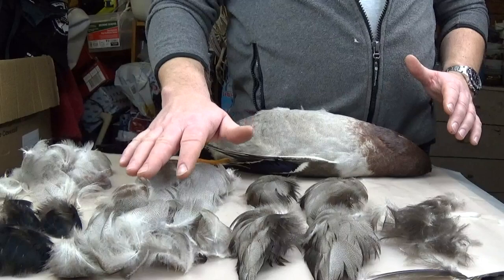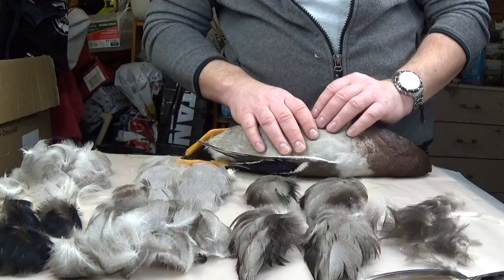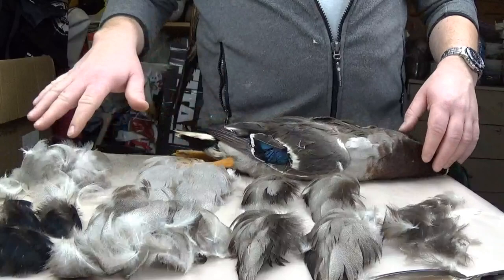The ducks didn't cost you anything, and if you mess up dying these, it's not anything lost. I don't like buying feathers from wholesalers and then dying them, because if I mess them up I'm out of pocket. Unless you know what you're doing, you can easily mess up and destroy feathers. That's why I like to dye the flank feathers from my own harvested ducks.